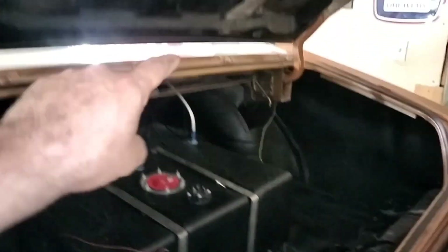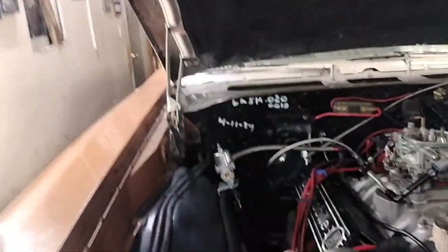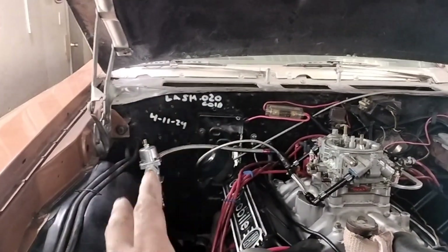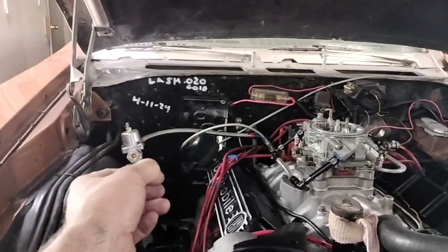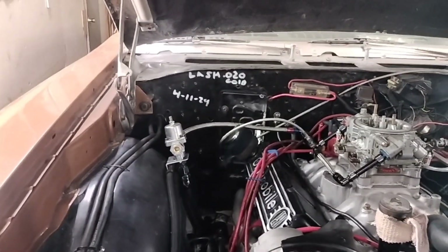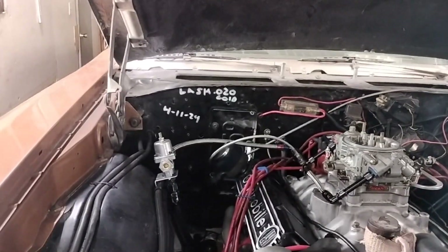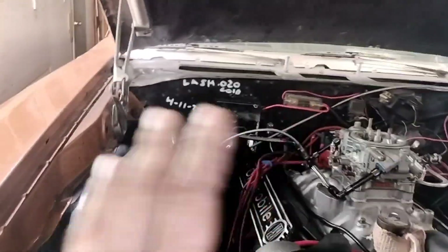I'm still going to change the regulator because I wasn't happy with the way it came in the box — I actually had to take it apart and fix it. It's working, but I'm not exactly happy that I spent $140 on a regulator and the spring for the initial check ball on the inlet was just laying loose in the box. I had to find a star washer to retain the spring, and it's doing its job.